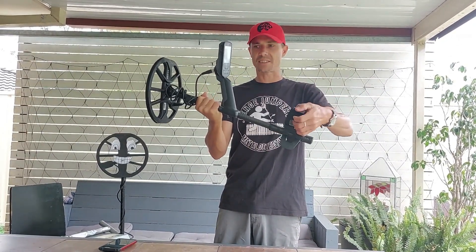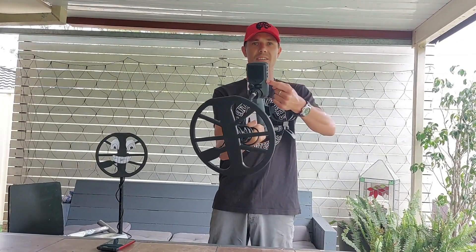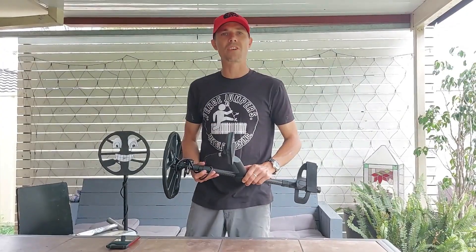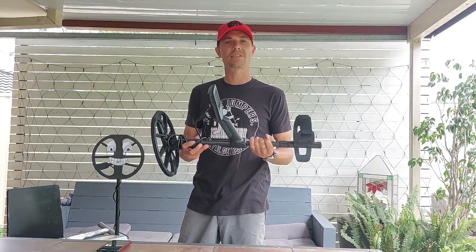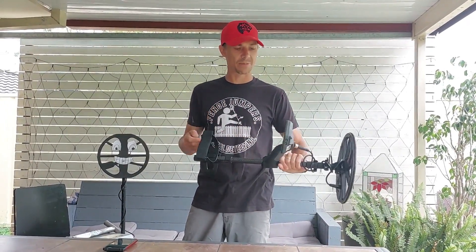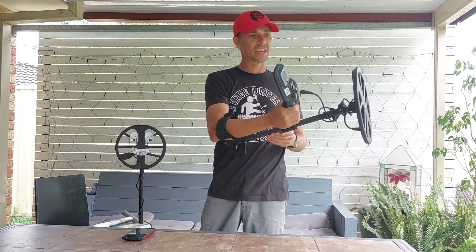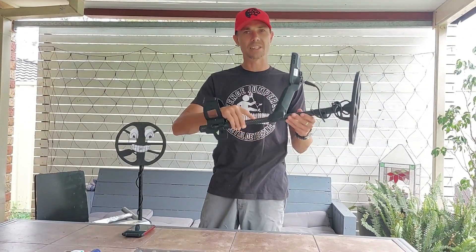They've also made it easier to adjust. They've also added a light and vibration in the handle to improve the metal detecting experience. On the weight, they've knocked 100 grams off, and the first thing I noticed when I picked up the machine is how light it is. The hand grips are awesome, and it is just such a light machine. The carbon fiber shaft really does make a big difference.